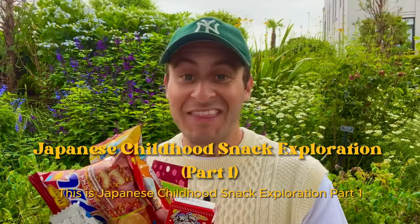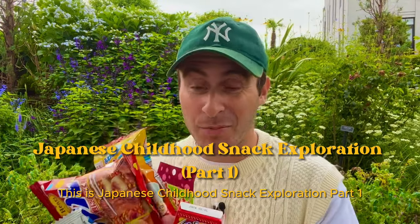My name is Blaze, and I'm a professional snacker in Japan. This is Japanese Childhood Snack Exploration Part 1.